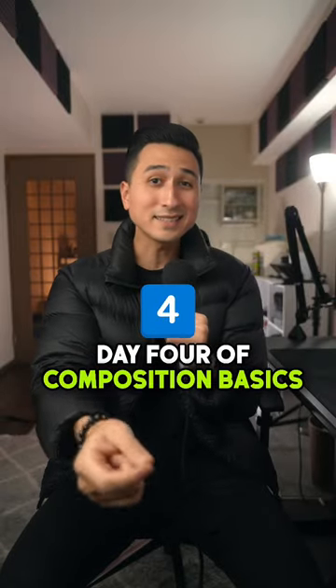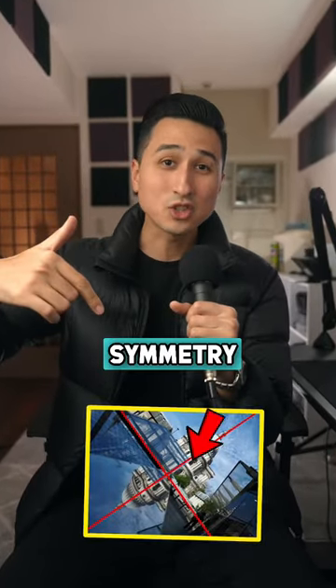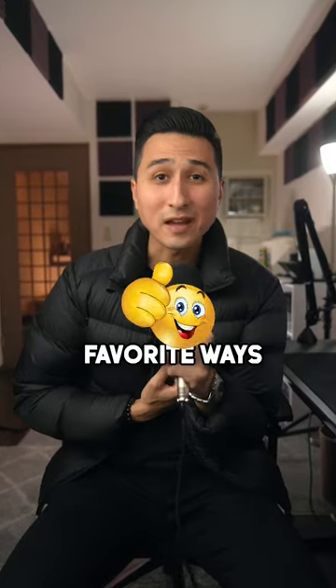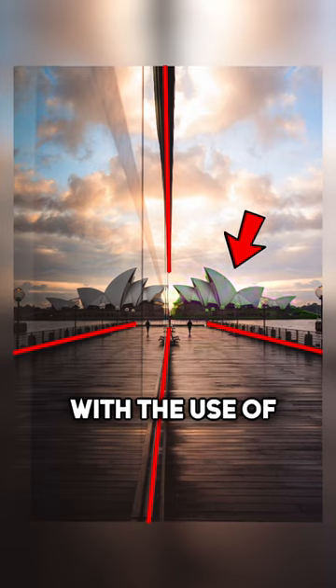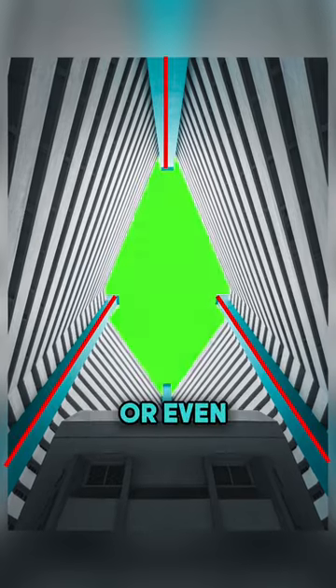Day 4 of Composition Basics and today we're covering Symmetry. Symmetry is one of my favorite ways to add balance to my shots, and we can create symmetry with the use of lines, shapes, or even reflections.